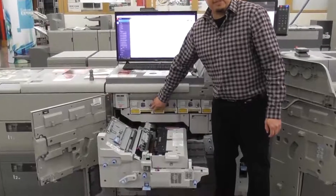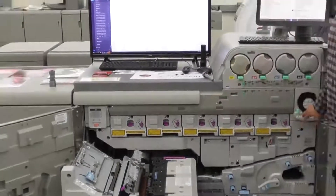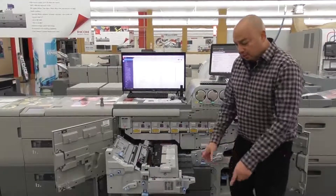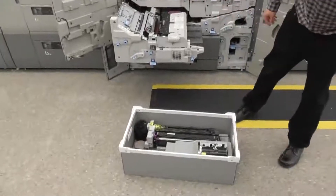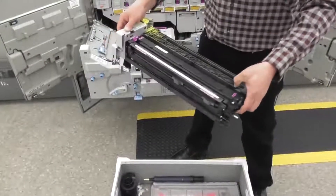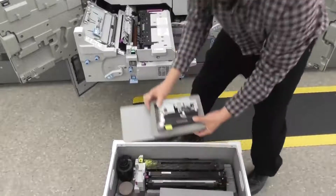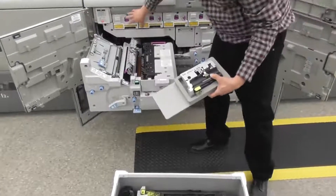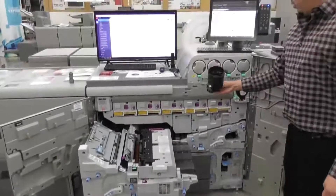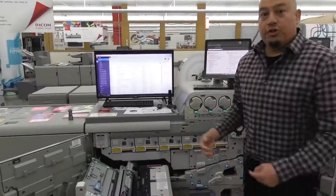We also have photo conductor drum units that have the drums, cleaning station, and charging rollers. What's very important with the 7200 is the fifth station — how are we going to change out the fifth station from a clear to say a neon yellow? Right in front of me is a kit — you'll have a kit for each individual color, already put together for you. This is the photo conductor drum unit, with the drum inside, cleaning station, and charging roller. You'll also be replacing the toner hopper, and there's a purge unit that'll go in for replacement before you purge all the toner out of the line.